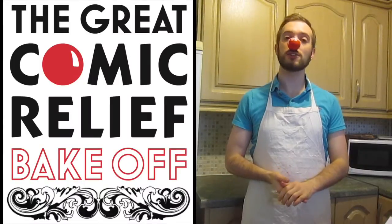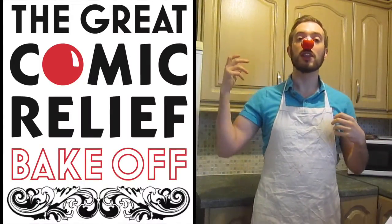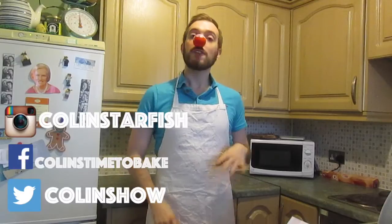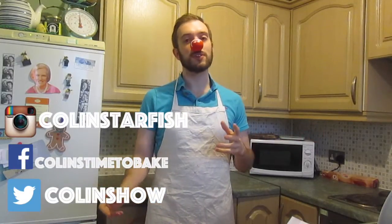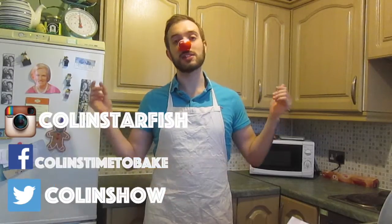Don't forget to donate to Comic Relief. You can get yourself a wonderful red nose, or you can use the recipes that I've shown you on the past few videos, where I'll be baking with the Bake Off to make some things for your bake sale, and any money raised goes to Comic Relief. They do wonderful things throughout the world and in the UK. If you like what you see and want to see some more, don't forget to follow me on Twitter, Instagram and Facebook and click the big red subscribe button. My name is Colin and this is Colin's Time to Bake, baking with the Comic Relief Bake Off. Thank you very much and we'll see you next time.